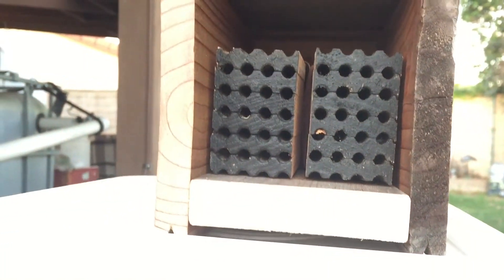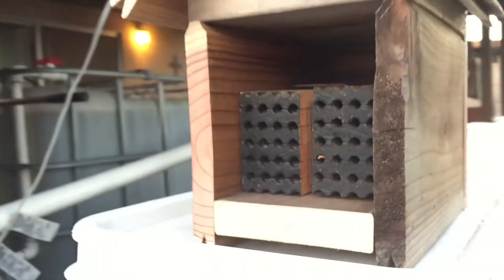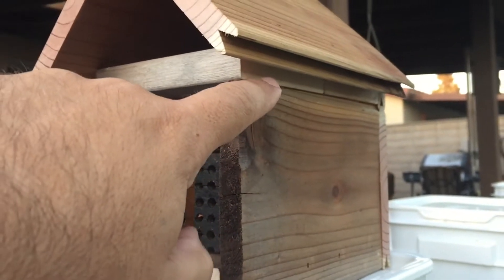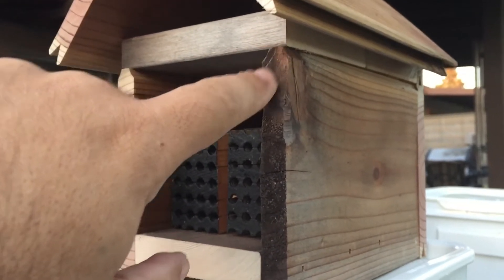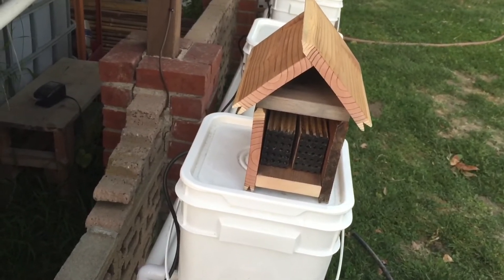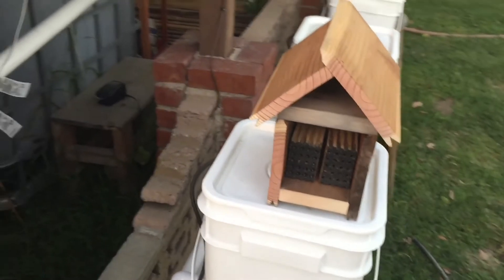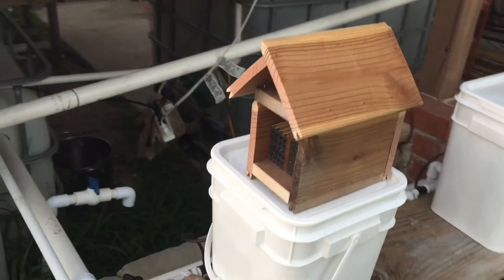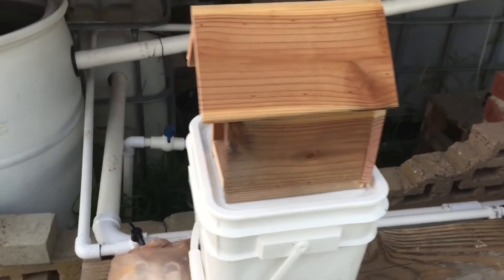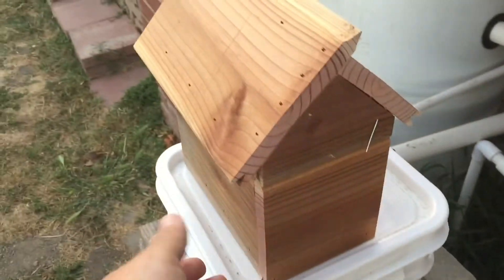It has a little spot where I can put the nest boxes that the bees come out of. I'm also going to put some down here. I only made it fit for two of these boxes, and one on the top can turn sideways, but it's mainly designed for two. These are for the leaf cutter bees.